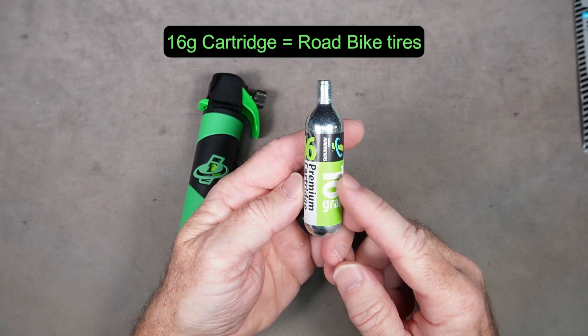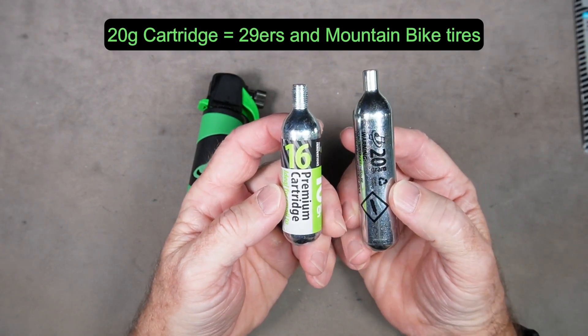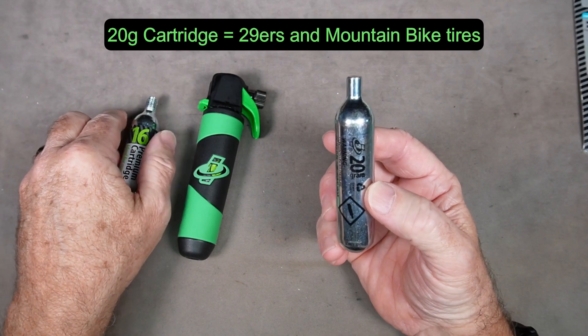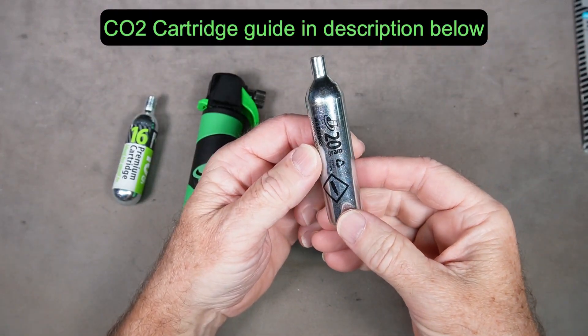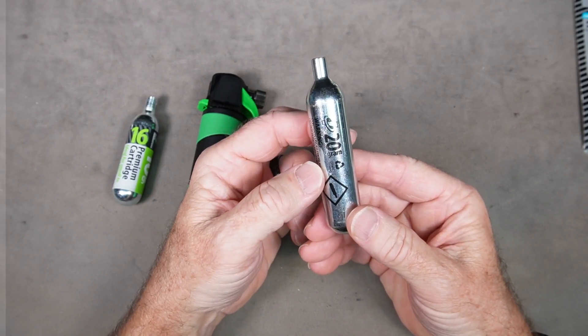The 16 gram cartridges are great for most road bike tires, and the 20 grams are made for bigger tires such as 29ers and mountain bike tires. There will be more information in the description regarding tire sizes and how much pressure these will generate.